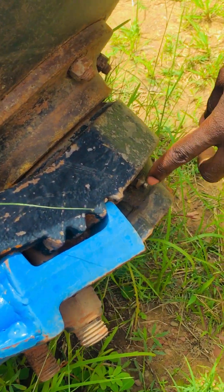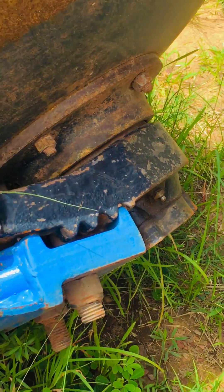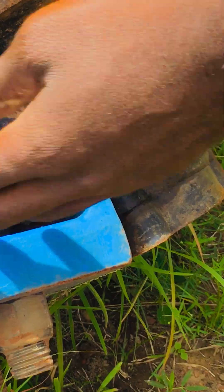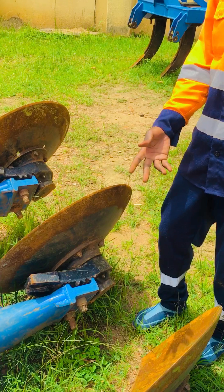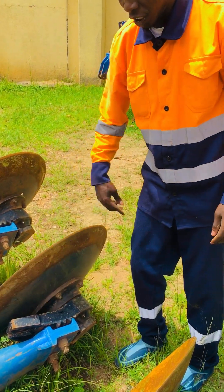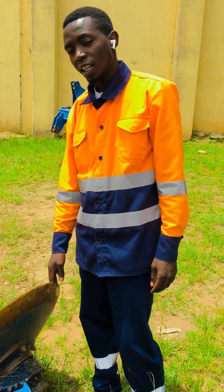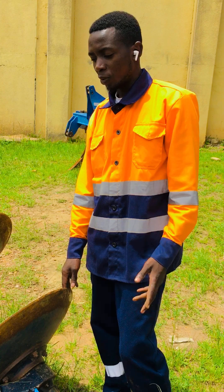This part is called a greasing nipple. A greasing nipple is the part where greasing is done. When you are greasing the implement, this is the part that is used. The importance of greasing is to reduce friction when you are ploughing and it also protects the implement from tearing and wearing easily.